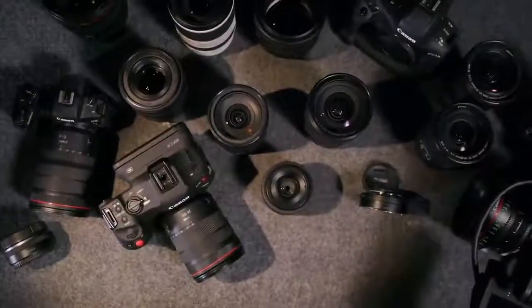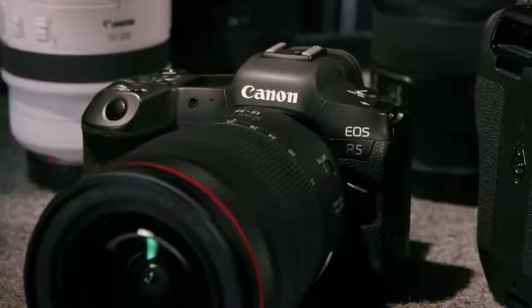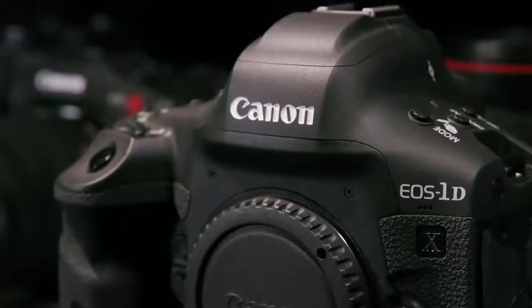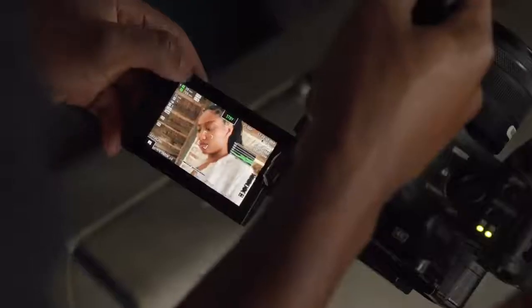The concept behind the EOS C70 was to bridge the Cinema EOS and the Digital Interchangeable Lens Camera range, also known as DILC. By combining the small form factor and ergonomics found in the DILC range and the extensive feature set found in the Cinema EOS range.